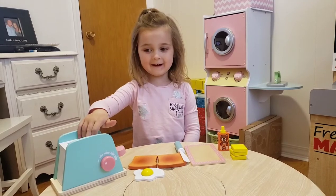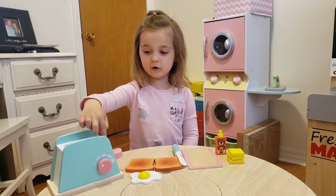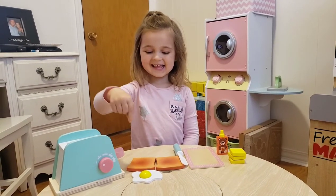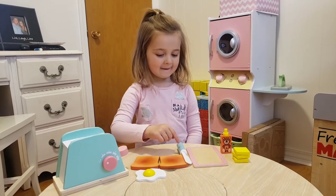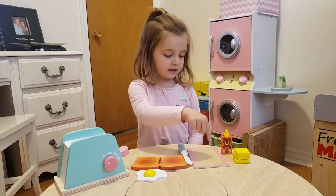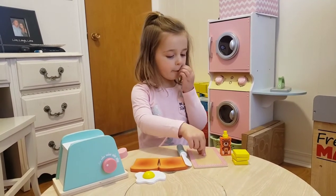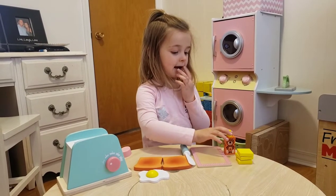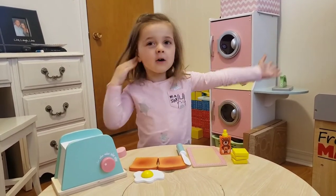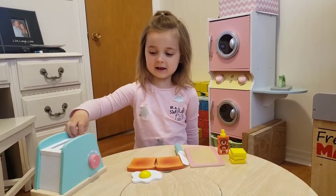And on this toy comes a toaster, and an egg on toast, and a knife, and a cutting board, and butter, and jam. All sorts of things. Okay, let's get started.